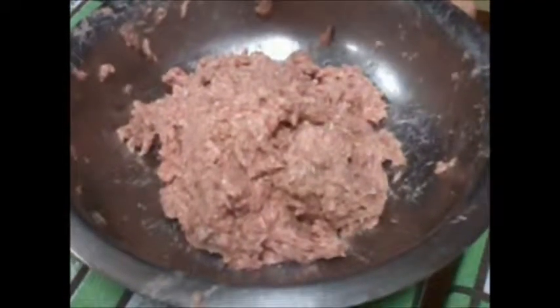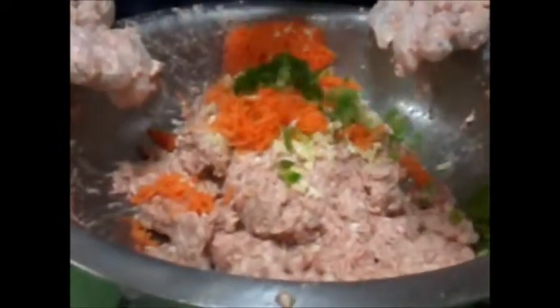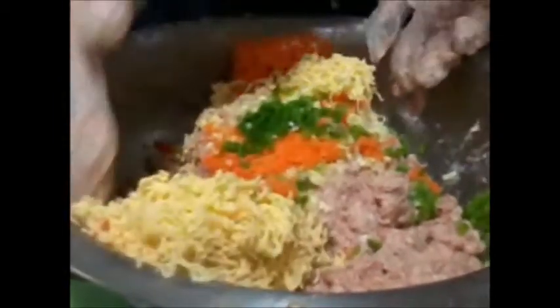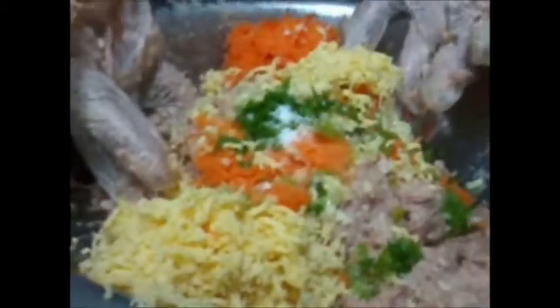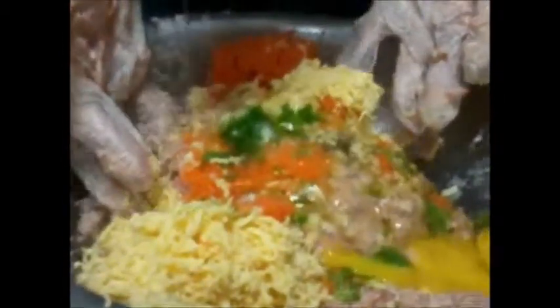Add our extender to our raw material. After adding our extender, we can now add our seasonings. Mix. Add sesame oil and egg, then mix.